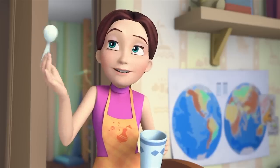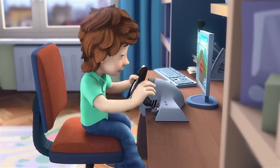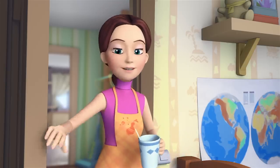Listen, that's enough playing for today. Oh, Mom, just a little more. I'll give you half an hour while I cook dinner. And that'll be enough for today with the computer.